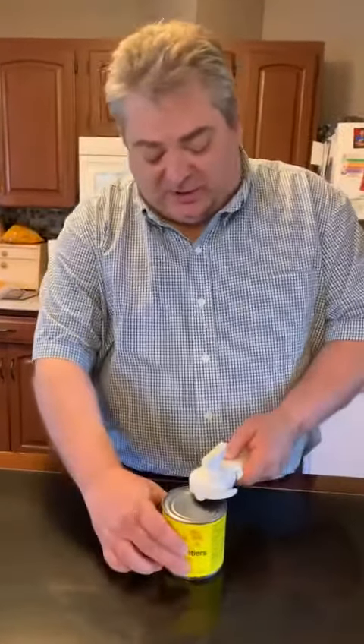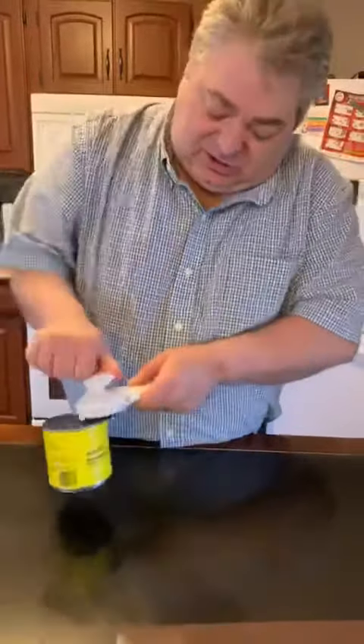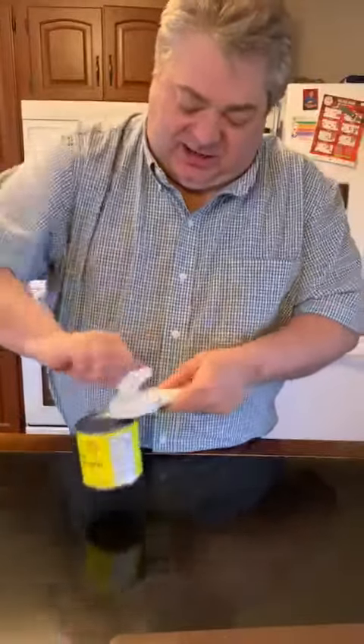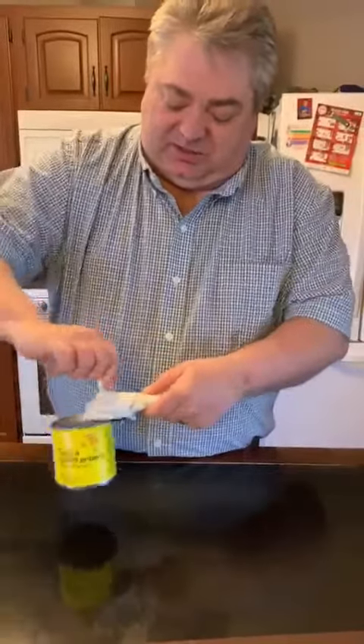You just go like that, and then you start turning clockwise. You can see it starts turning and you keep turning. When it gets all the way around, you'll be able to feel it - it gets a little bit easier.